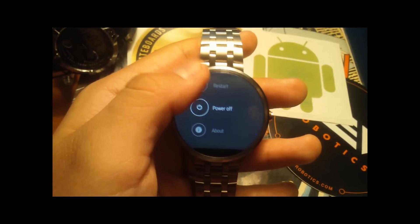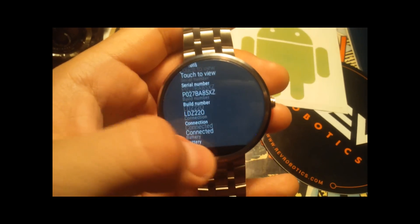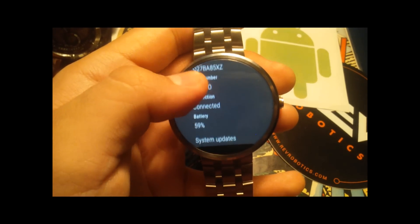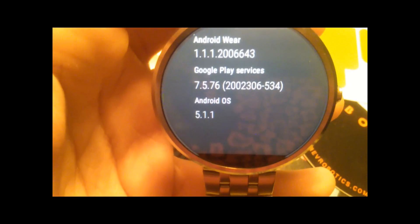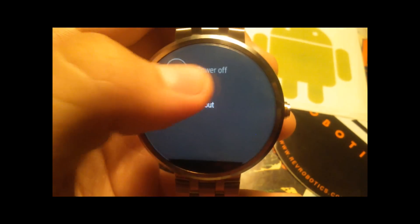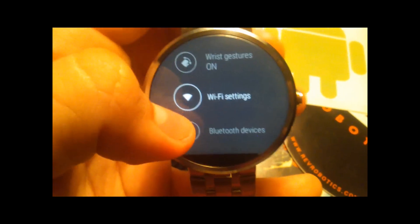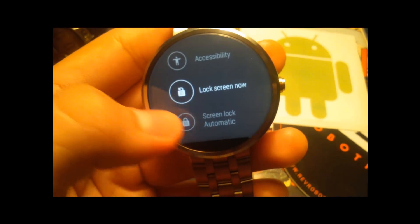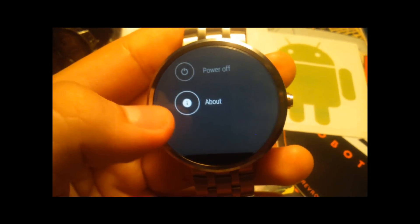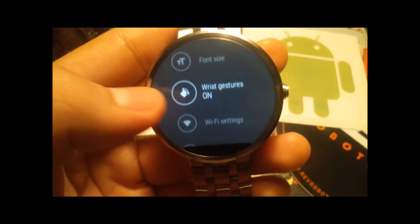Just to show you guys that I did install it — About Watch, let's see the version. Android OS 5.1.1. And as you can see, we have the Wi-Fi settings, so we don't need to be tied down to our phones. There's also the lock screen option, and the gestures are in there too.